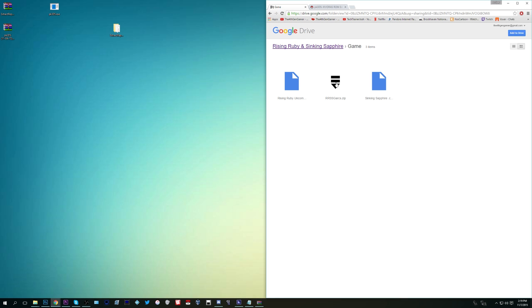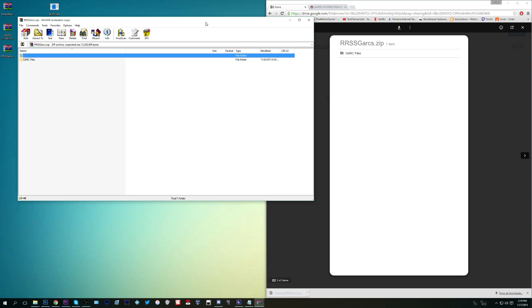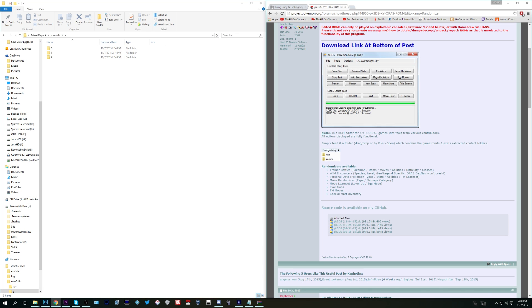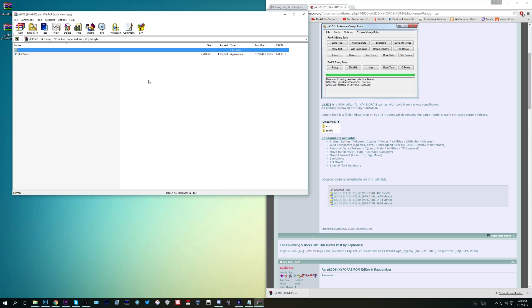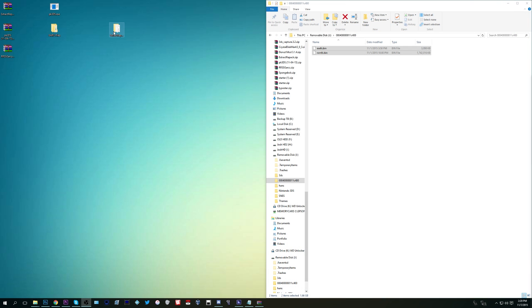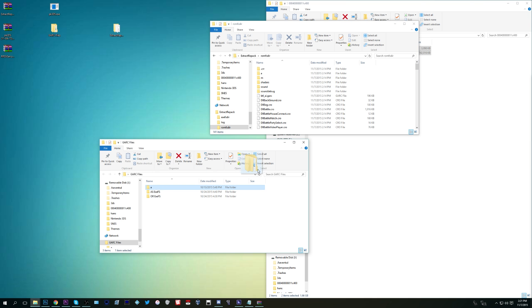Here comes the fun part — we are going to be patching our games. Download the files from Drayano via the Google Drive link in the description below. Go into the game folder — there's also a document folder if you want to check the changes he made. Download rrssgarks.zip to your computer. Also download pk3ds, which is the tool we're going to use to make all this happen — that's a Project Pokemon link also in the description. Extract both zips to your desktop. In the gark files folder from Drayano's zip, open it up, find the folder called 'a', and drag it into the romfsdir folder inside the extract_repack folder.